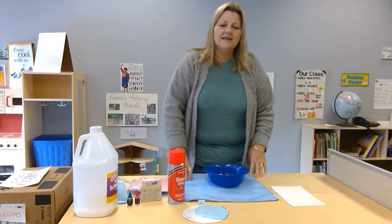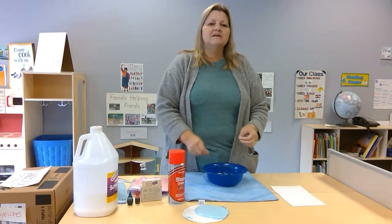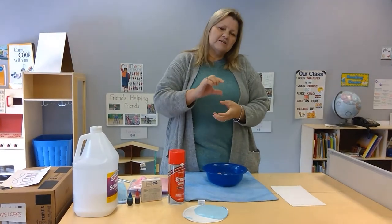Hi friends, it's Teacher CJ again and I'm with another experiment. This is how to make puffy paint so that when you paint and it dries, your paint will actually puff up.